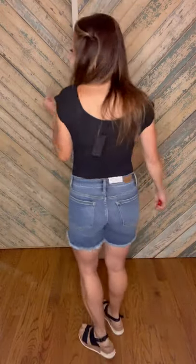Loving the distressing on this. It is patched, so you're not showing any skin. They just are so comfortable — you've got to have them. Grab them now and you won't be sorry.